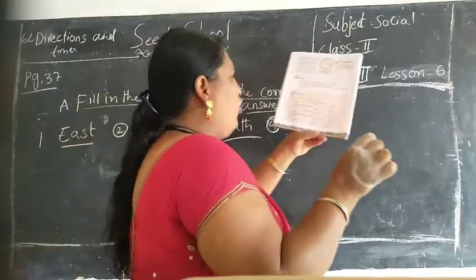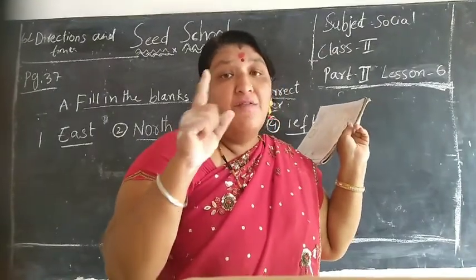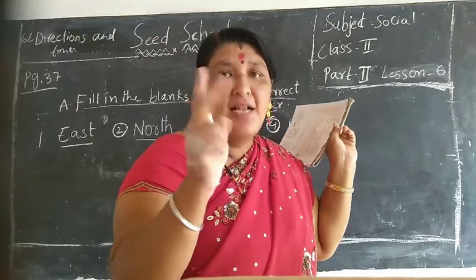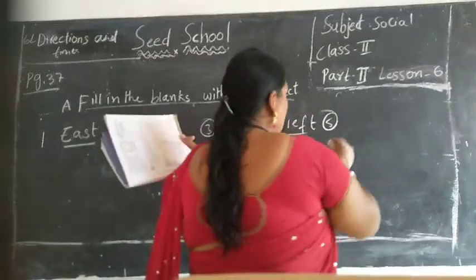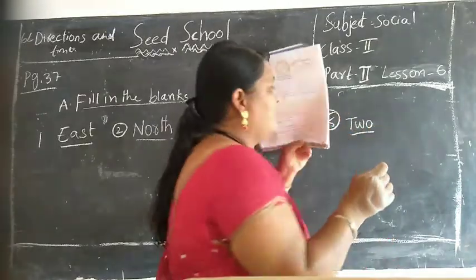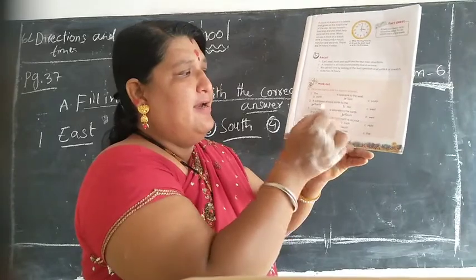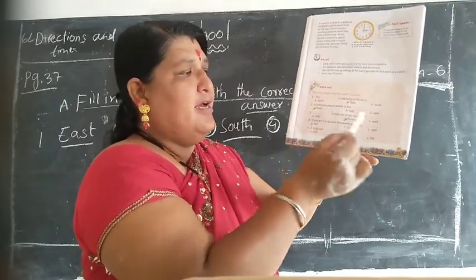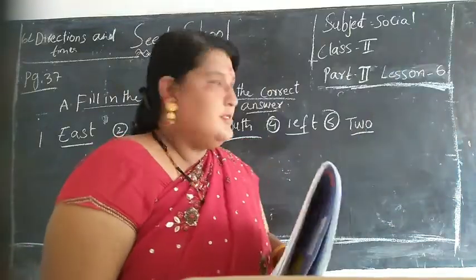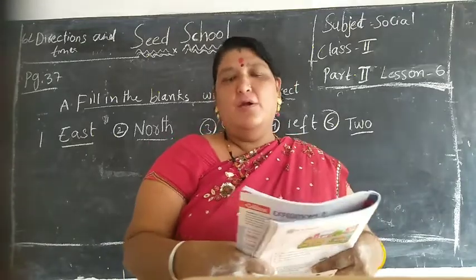Children, a clock has how many hands? A clock has one big needle and one small needle, so total two. Yes children, two. See children here - write children, ok start writing in your textbook children.